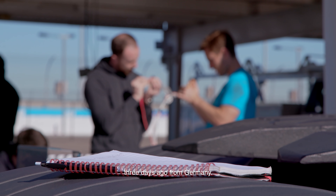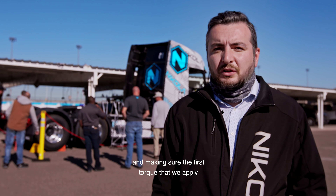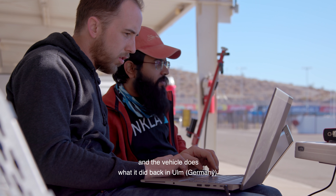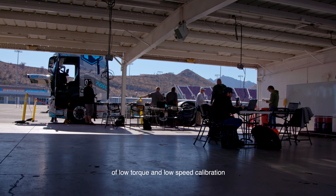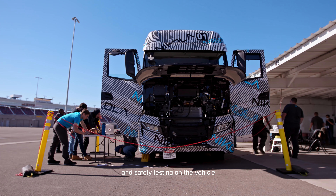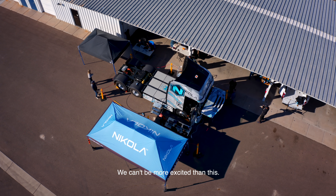We got the vehicle here about three days ago from Germany. We're doing some safety checks, making sure the first torque we apply to the motors is safe off the ground and the vehicle does what it did back in Ulm. We're going to start doing a little bit of low torque and low speed calibration and safety testing on the vehicle pretty soon. When the vehicle is on target, it can be more excited than this.